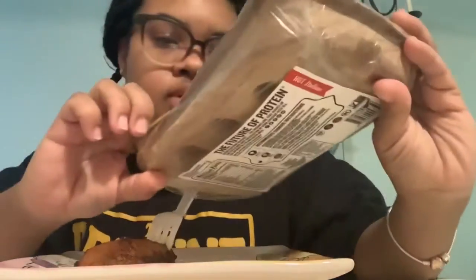Welcome back to the channel. Today I'm trying the Beyond Meat sausage for the first time. I have a hot Italian, and it shows you what you're supposed to do — like basically a stir-fry with veggies — but I just did a regular thing, I just put it in the skillet and left it in there for like 10 minutes, keeping it rotating.